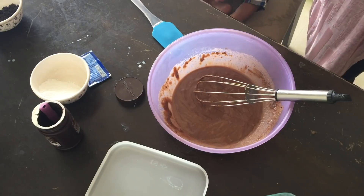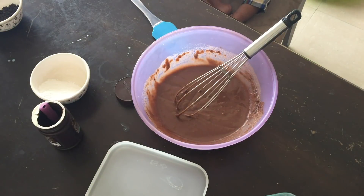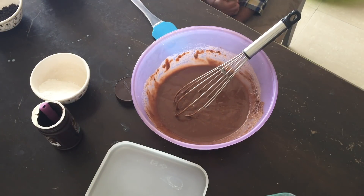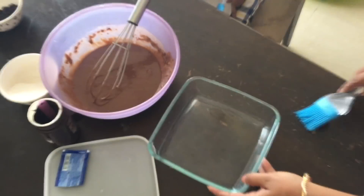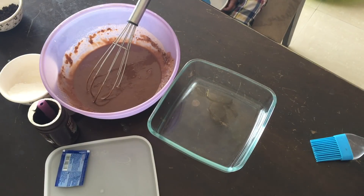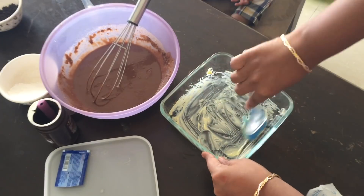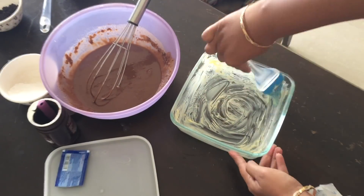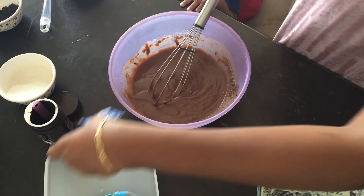If you add baking soda and baking powder, the cake will be much better — spongy, soft, and smooth.